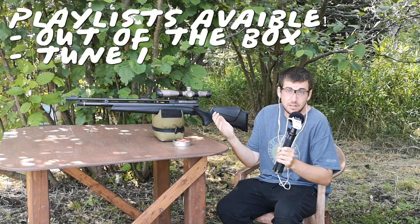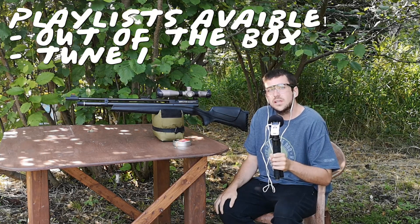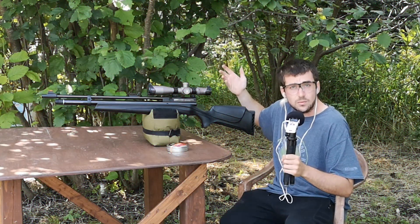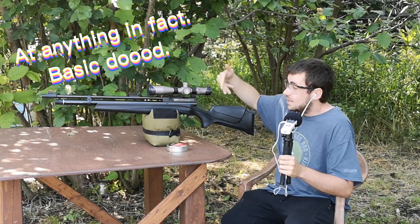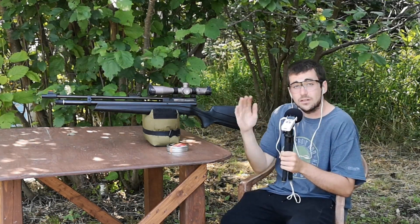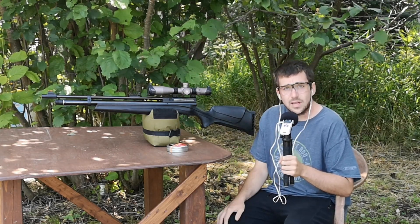You can always go watch the previous video if you want to see that, but anyway, with the tune that I did on this rifle — and I'm not a professional at any of this PCP stuff by the way — I should be getting the best shot curve from just under 2600 to right around 1900 PSI.